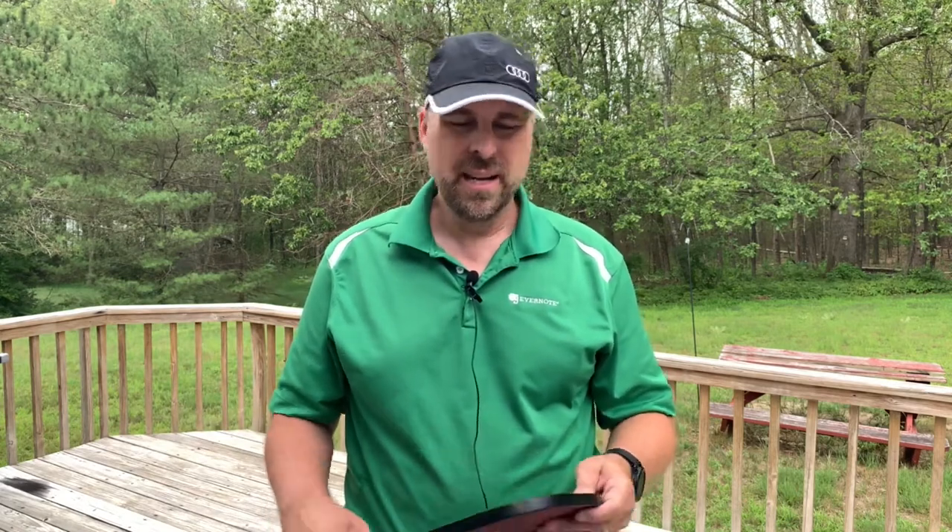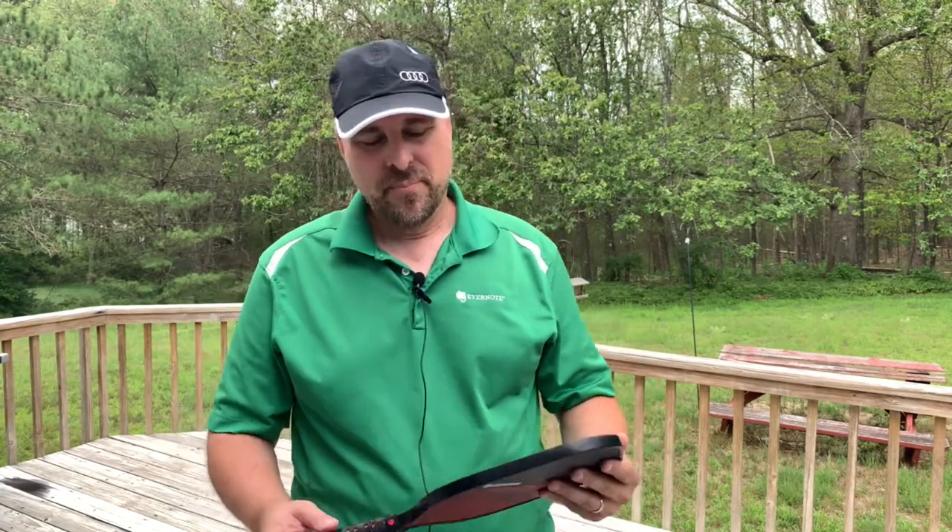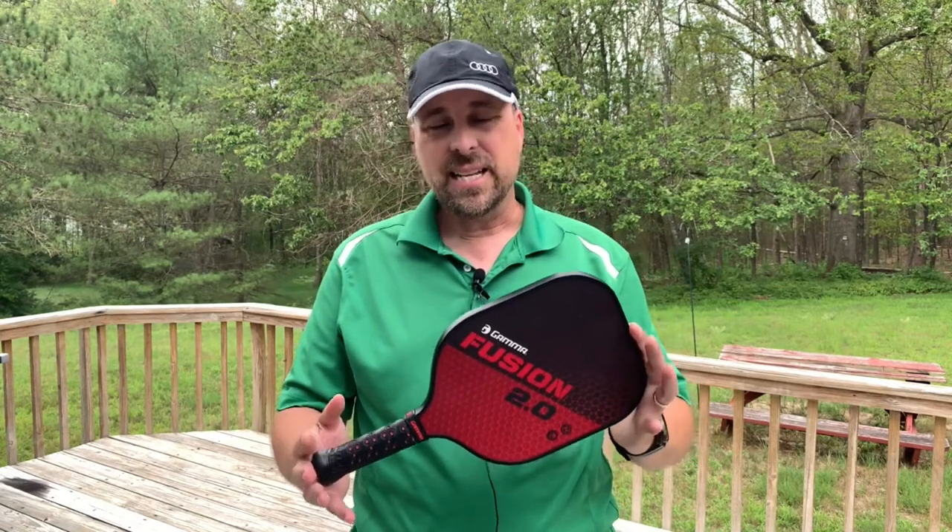I've got a few others that I'm trying out that I hope to play with some more. I played about 20 games with this, and when I first started, I had to get used to the paddle, obviously. But once I got used to it and how the ball comes off the paddle, the sweet spot feels really good. You get that really good pop that every one of us likes to hear as picklers.